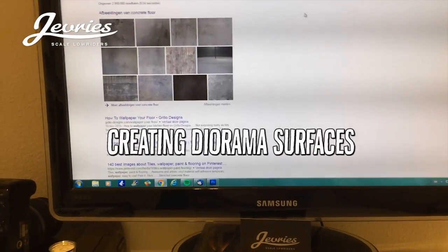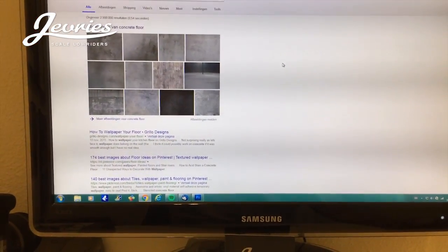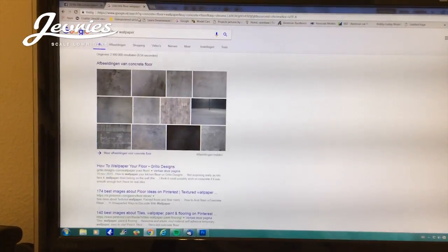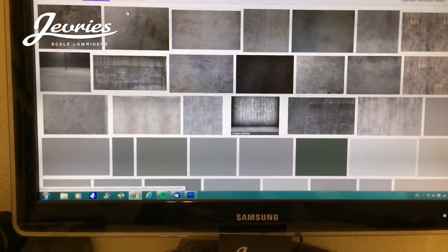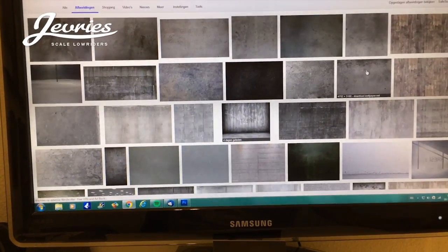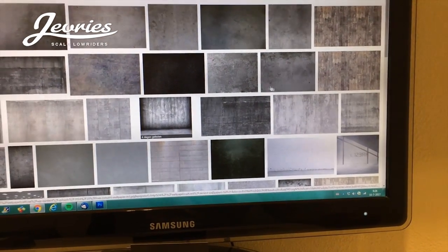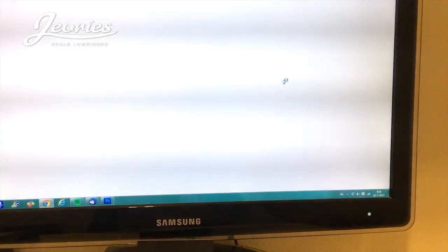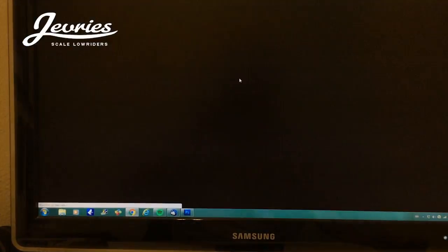Let me explain how I did the flooring on my Jeffree store building. I typed in 'concrete floor wallpaper', checked the images, and got all kinds of concrete textures. I chose this one because it's a nice big size file — there it is.